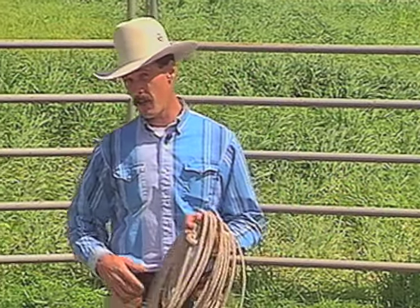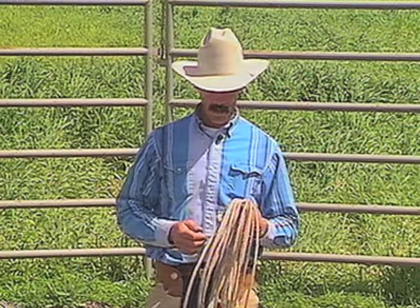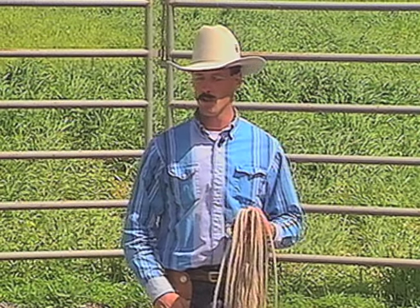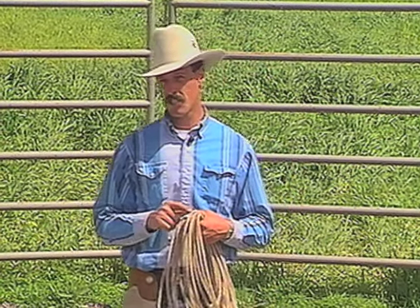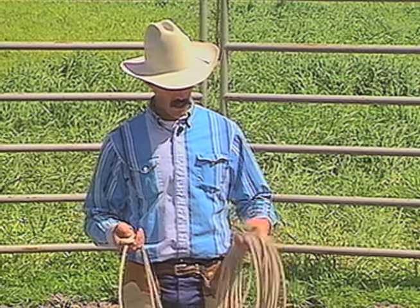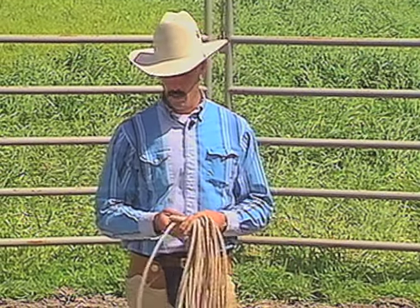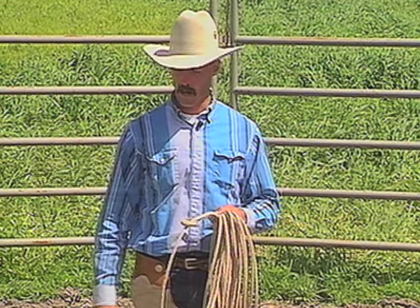Hi, I'm Peter Campbell. Today we have a ranch roping tape for you, beginner to intermediate. This is a 5/16ths nylon, 60 feet with a rawhide hondo. This is what I like to use. If it was real wet out, the ground was wet or whatever, I'd use a poly rope.